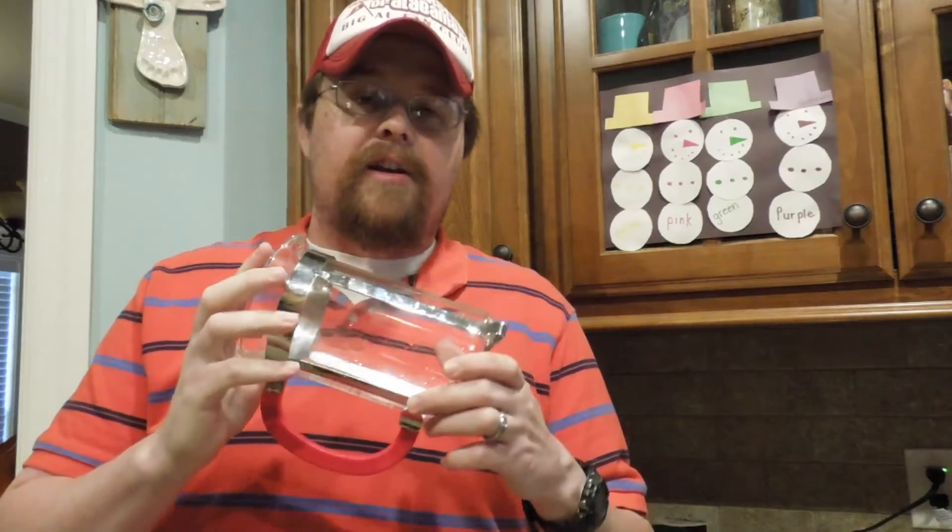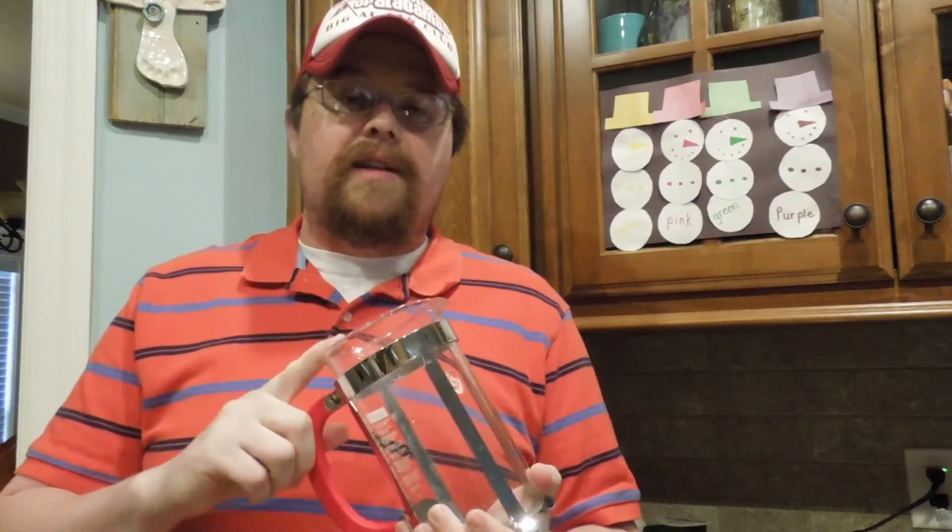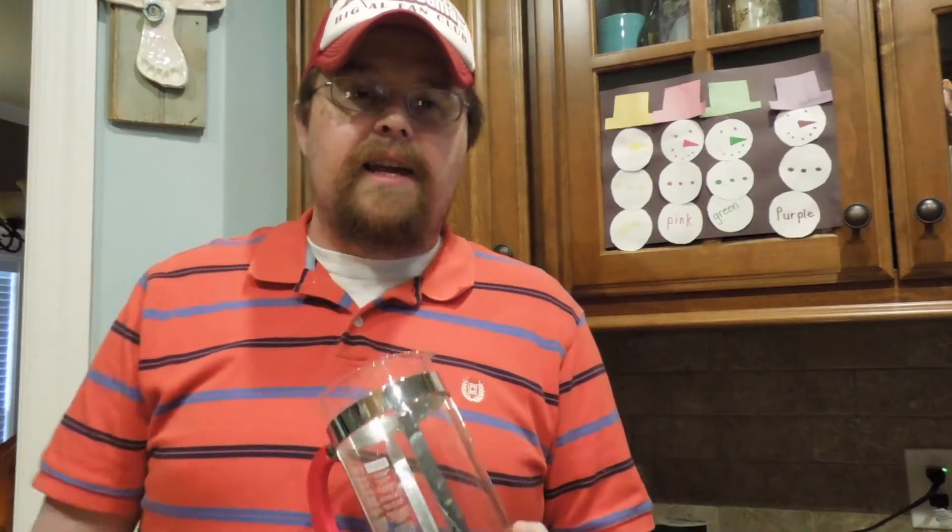I'll also say it again: I make my French press coffee in my Keurig. If you want a description on how that's done, it's in the link below — it's a French press coffee in a Keurig video, just click the link.